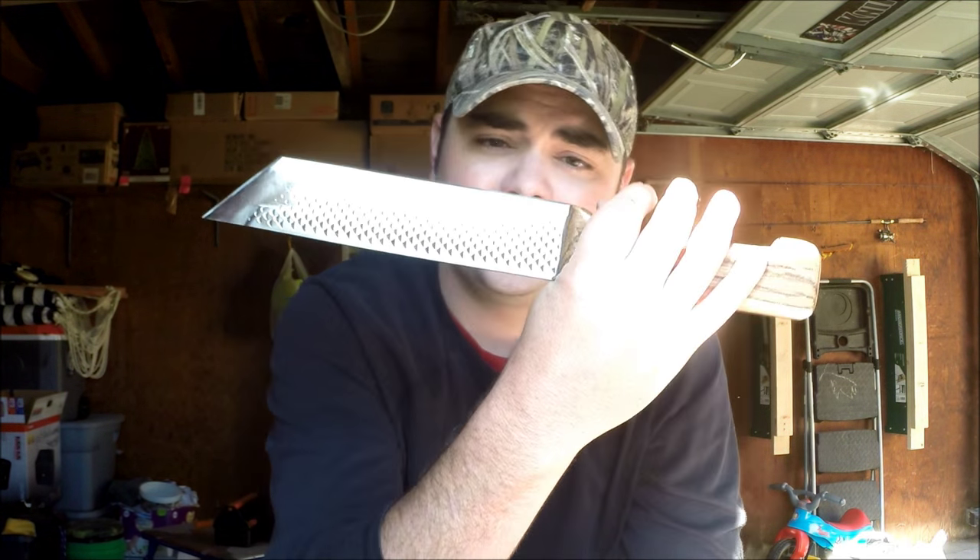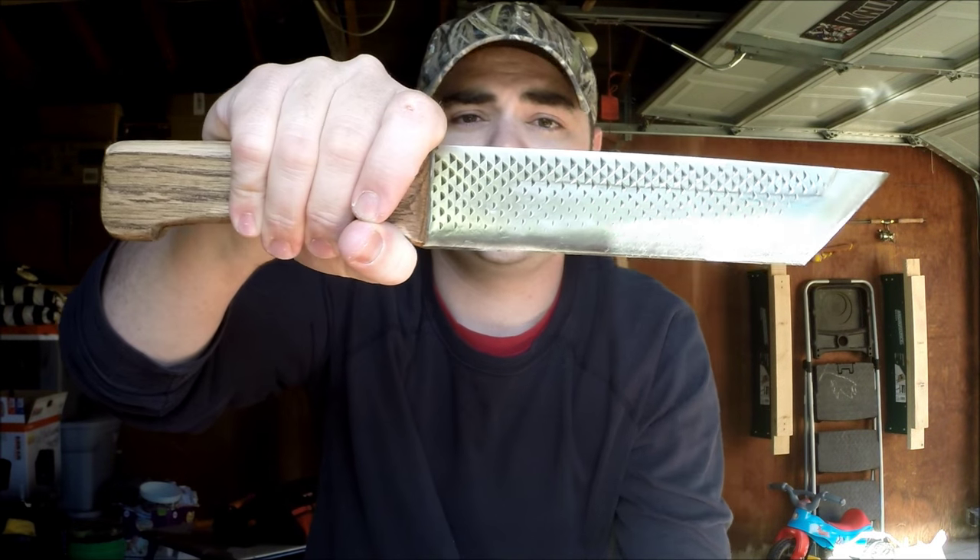Hey guys, what's going on? Nick here with the Gear Nut. Pardon the background noise, but it's recess time, so the kids across the street are playing. It's pretty funny, but it sucks for videos. But anyhow, my friend Josh over at FrogTech Gear Sanctuary sent me a beast of a blade.